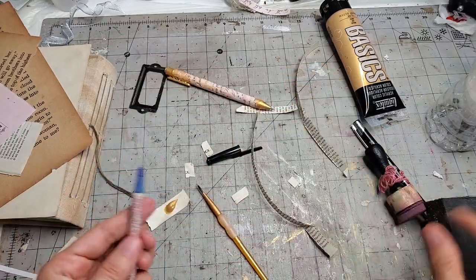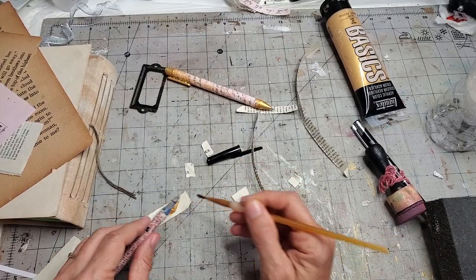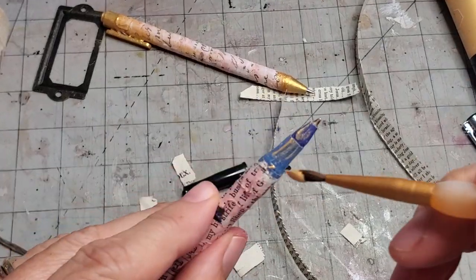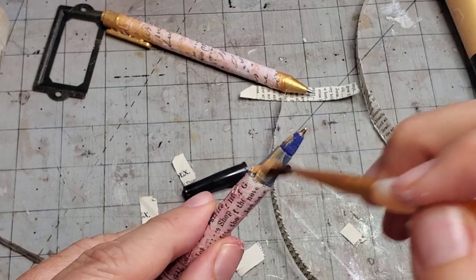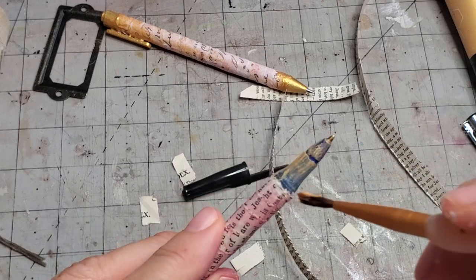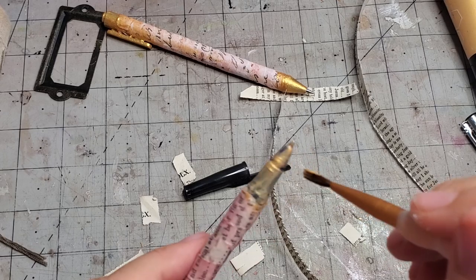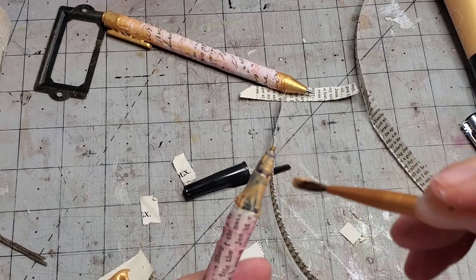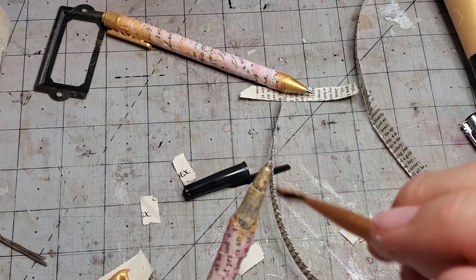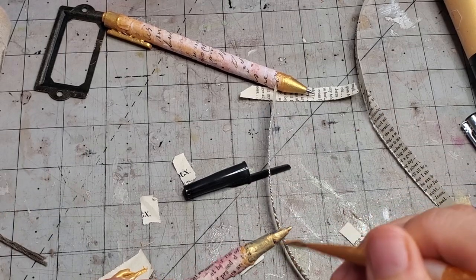I'm just going to paint it on there. What's going to happen is it'll probably do a thin coat first — not give you full coverage. But as you let this dry and repaint another coat on top, this first layer gives a place for the acrylic paint to grab. The second coat will grab better, and you might need a third and a fourth, but it will cover and grab.